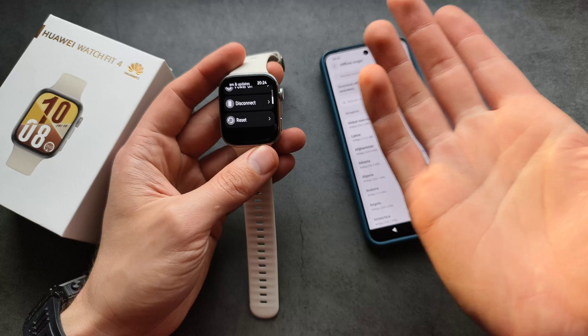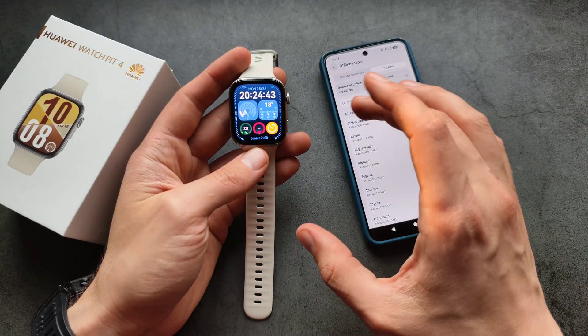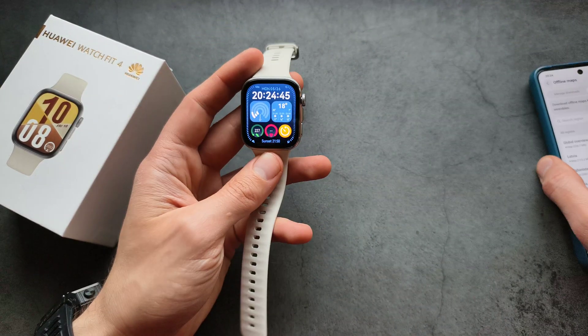You can go into the settings and simply reset the watch from there. If you're having the same problem I had, give that a try. Good luck.